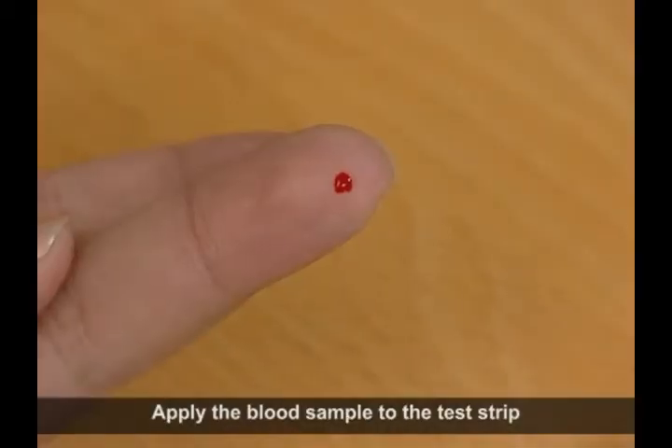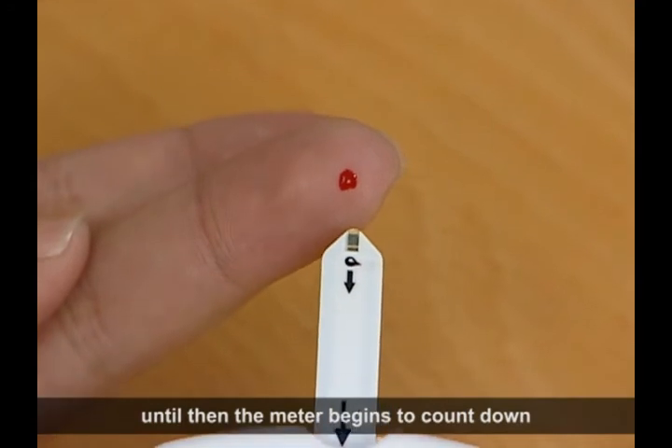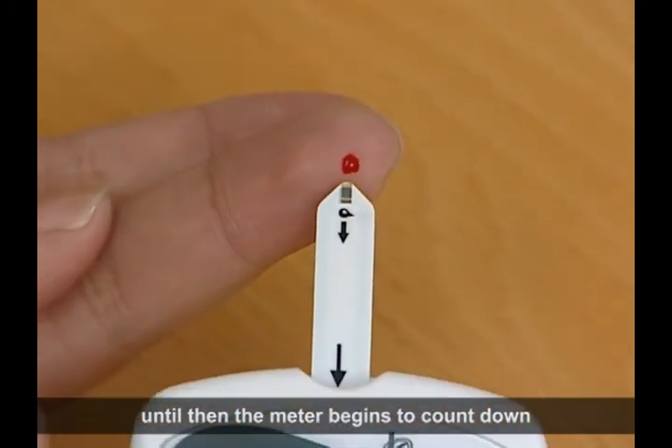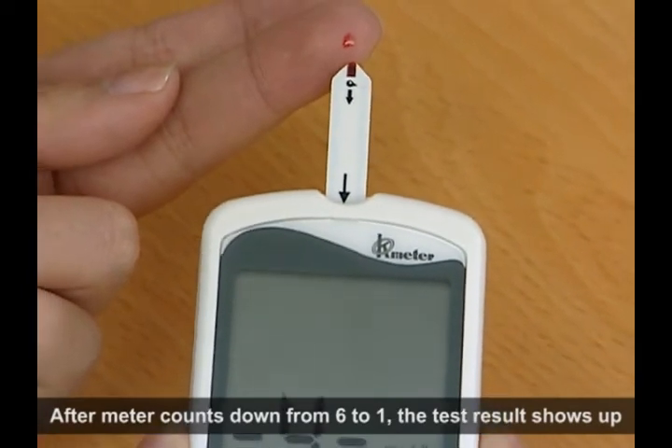Apply the blood sample to the test strip, at which point the meter begins to count down. After the meter counts down from 6 to 1, the test result shows up.